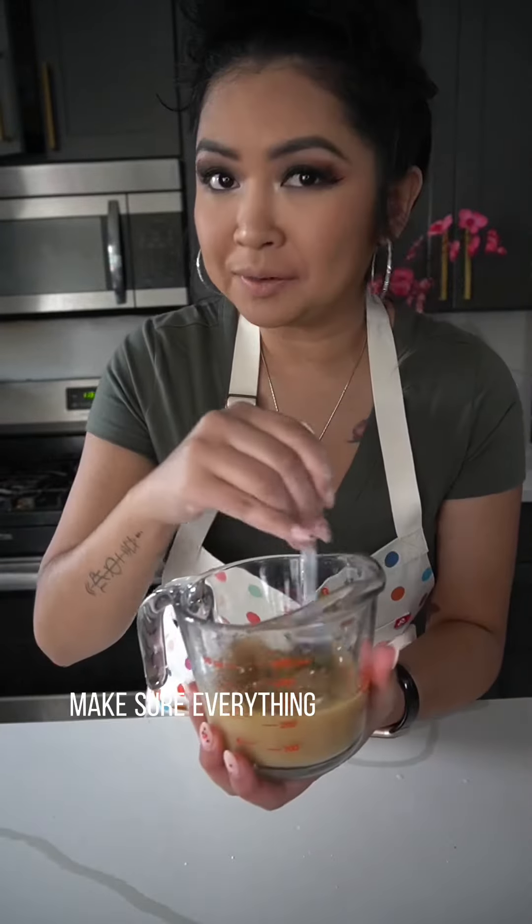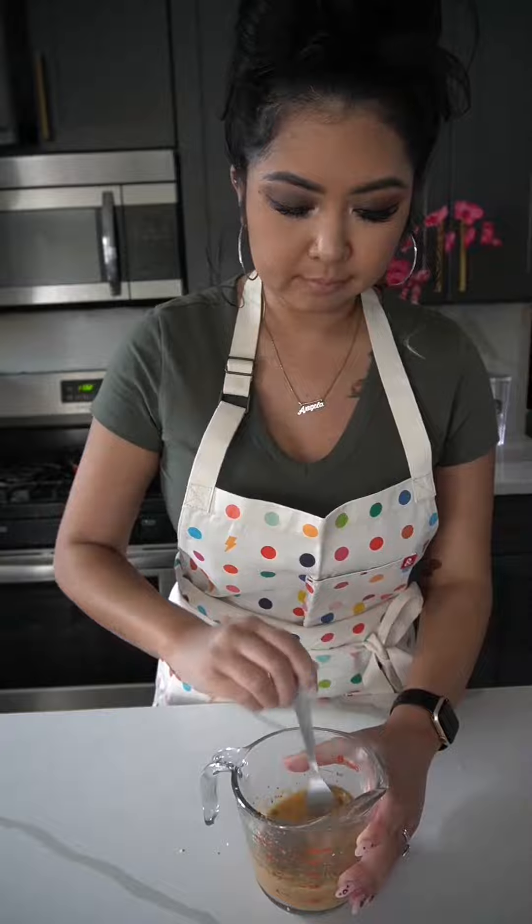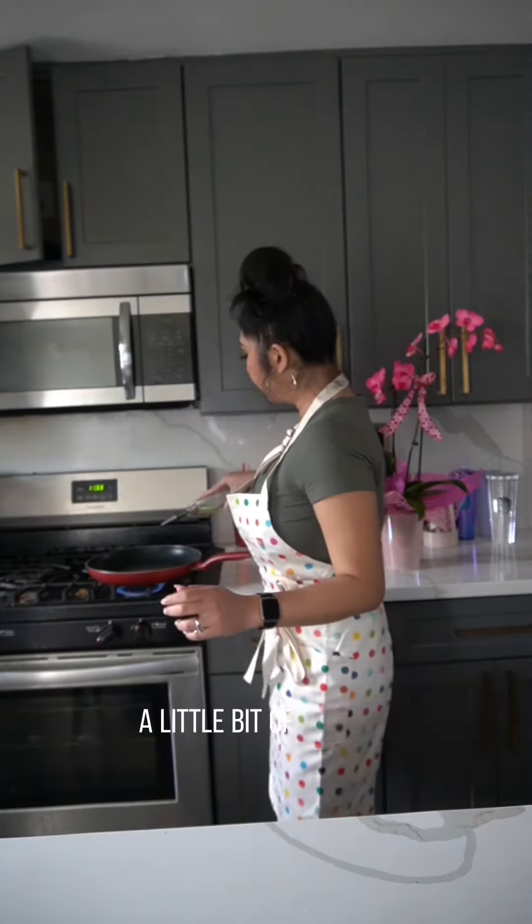Give it a good mix. Make sure everything is dissolved and well combined. Then add a little bit of olive oil.